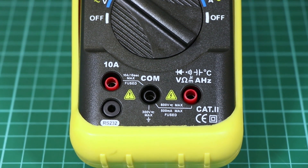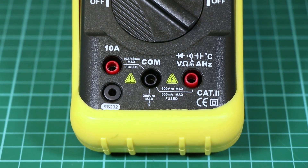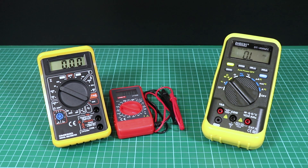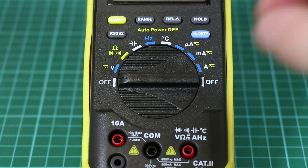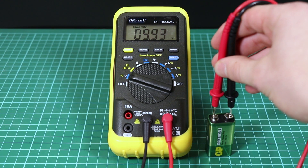Input jacks are where test leads are inserted. A multimeter allows us to measure voltage, current, and resistance. We stock both manual and auto range multimeters. With a manual range multimeter, we need to set the range of values we want to measure. Auto range multimeters allow you to take measurements without having to specify a value range.